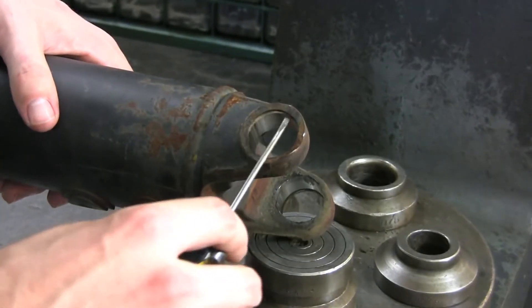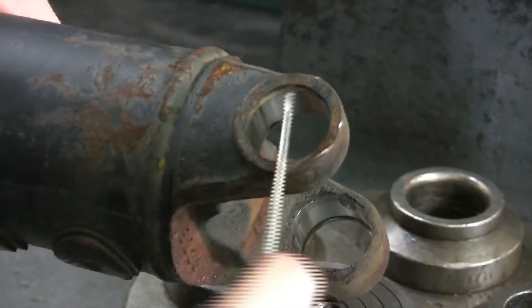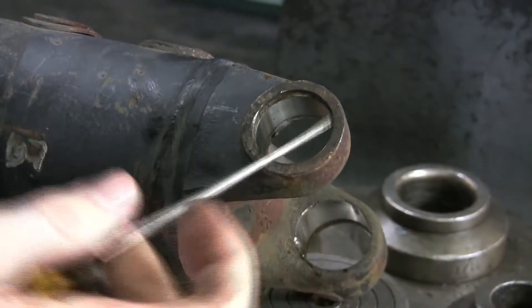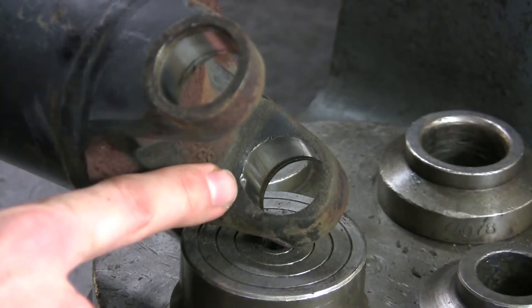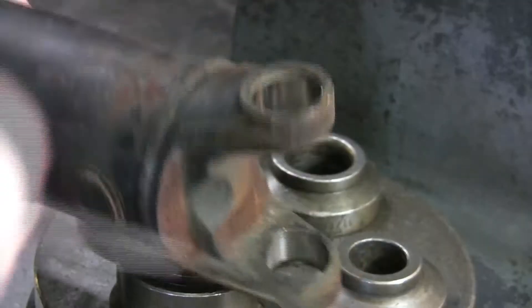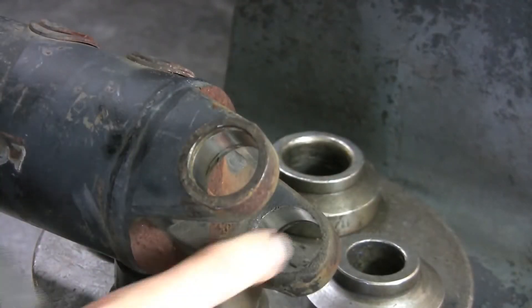Once the caps and trunnions are removed, let's clean the snap ring grooves. This will ensure a proper seating for your new snap rings later on. Next, deburr and clean the u-joint holes. Failure to do so may result in a tight-fitting u-joint and possibly premature failure.